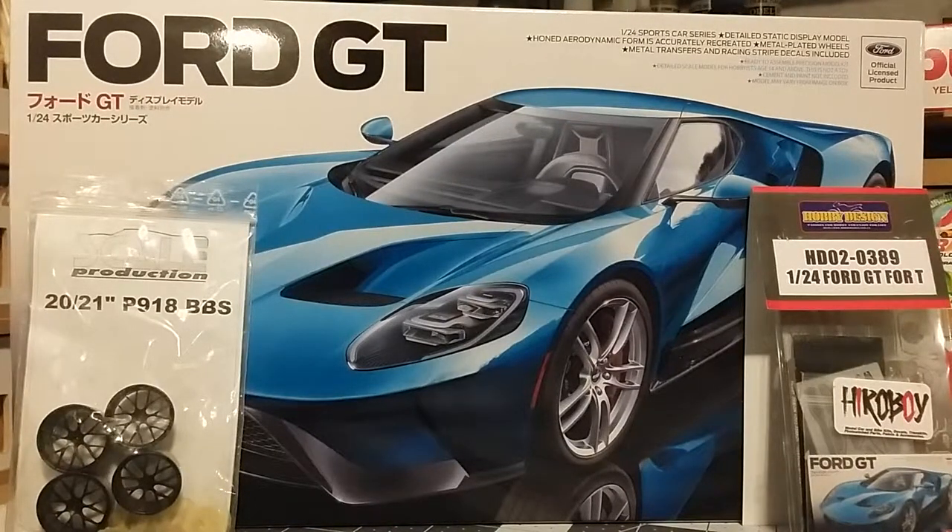Hey guys, welcome back to the channel. I want to thank you for tuning in. As you can see by what's on the screen, I've got a new build project coming up I'm going to start on this weekend. It is the Tamiya Ford GT — this is the road version, not the race car. Revell did the race version.